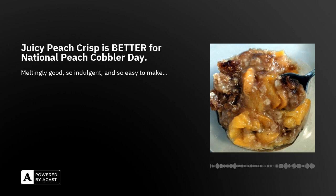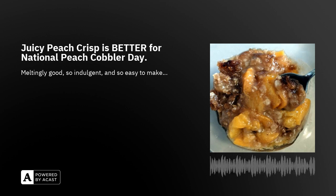You're going to need an eight-by-eight baking pan — I call it a brownie pan — and probably just one bowl. For do-aheads: peel, pit, and slice the peaches, which I'm doing right now, and preheat your oven to 375 degrees.